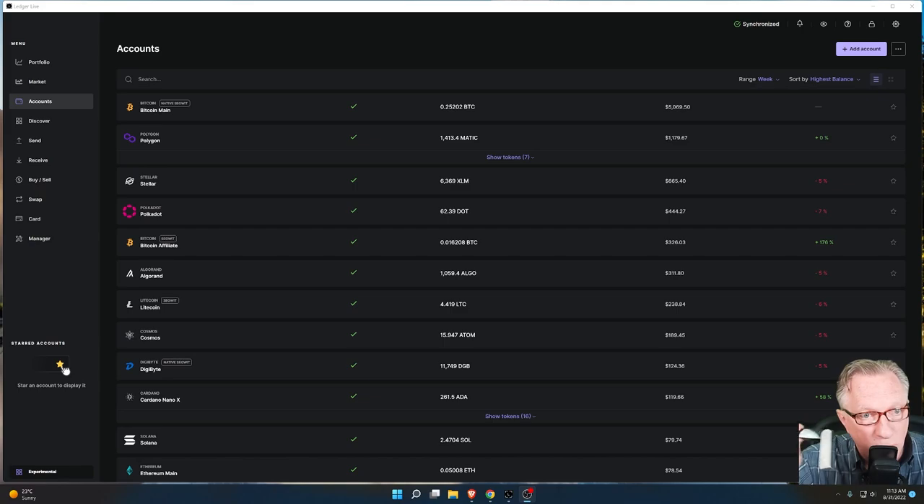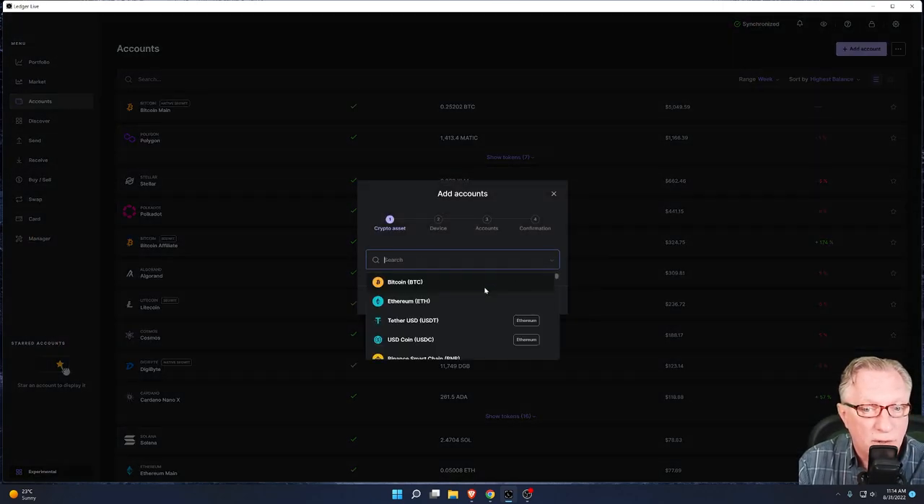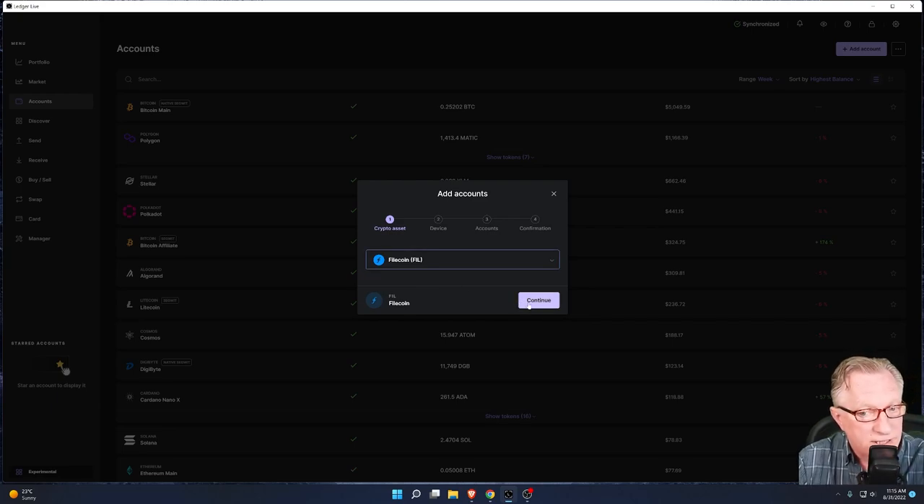If you put more Bitcoin in this wallet in Ledger Live, both devices will be able to manage it. Now, what if you get a brand new crypto that you've never had before? You buy a new crypto and you put it in your wallet — you're going to need to install the app for that new crypto on the backup device as well. For example, let's say you buy some Filecoin and you want to manage it on your Ledger Nano X. You'll install the Filecoin app, go over to Accounts, create a new Filecoin account, get it set up, put some crypto in there — and you'll have a Filecoin wallet in Ledger Live. You won't need to do anything on this device except install the Filecoin app on it so that it will also be able to manage the same wallet.